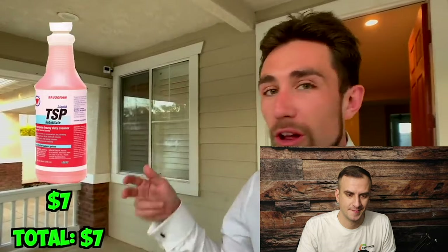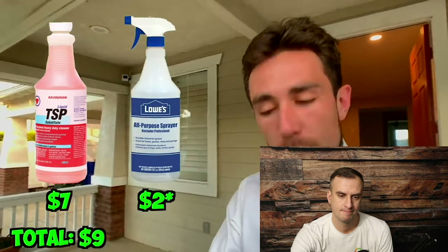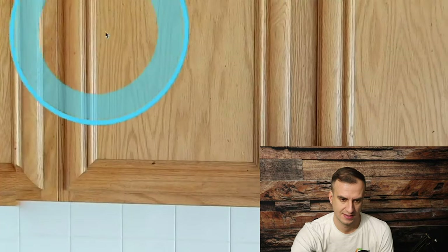Think about it this way: when you're getting your car fixed, do you really think the auto body technician will spray right over top of the mud and grease and dust on your car? Mix the TSP correctly in those little spray bottles, spray down all your cabinets, and wipe them down. This will help get rid of grease that's especially common in kitchens, particularly right around the stove. You've got to get rid of that stuff before you expect any paint to stick.